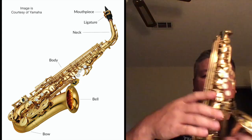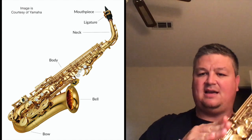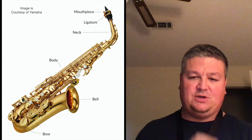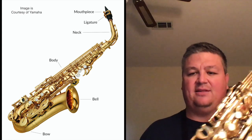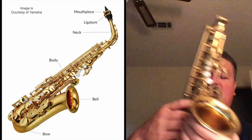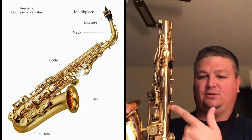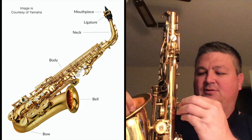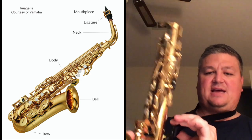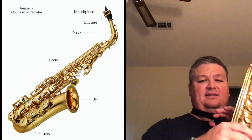This is the body, and these are keys. There are a bunch of keys on the saxophone, so be careful. The way you hold it is by not grabbing any of the rods or the keys. If you look on the back side of the instrument, it has a little hoop here, a little circle — this is where the neck strap hook goes in. You do that and you can adjust the neck strap height accordingly.